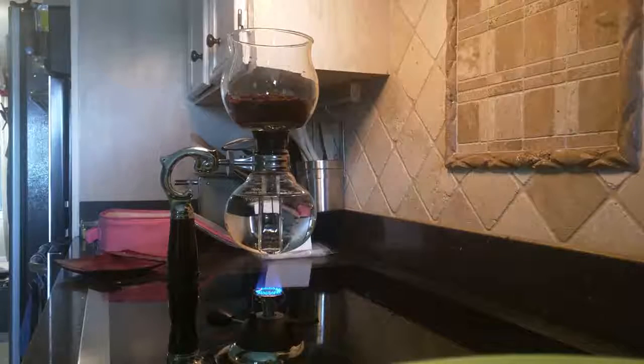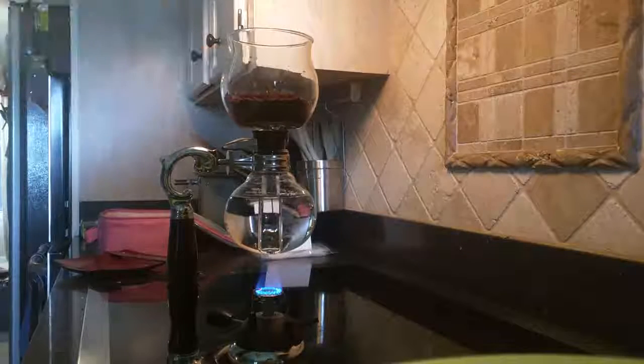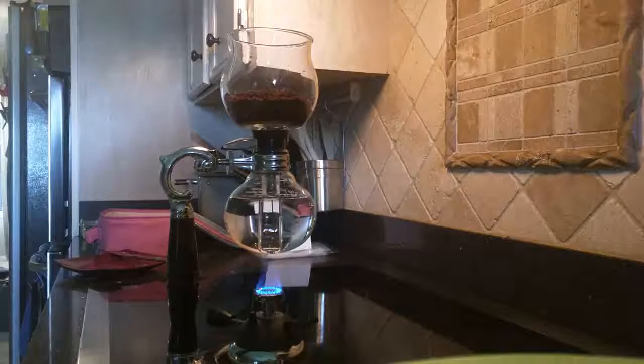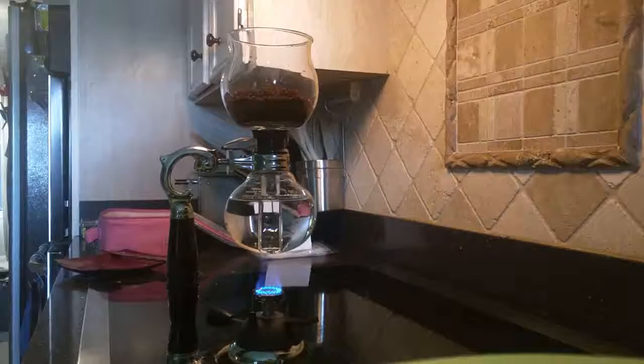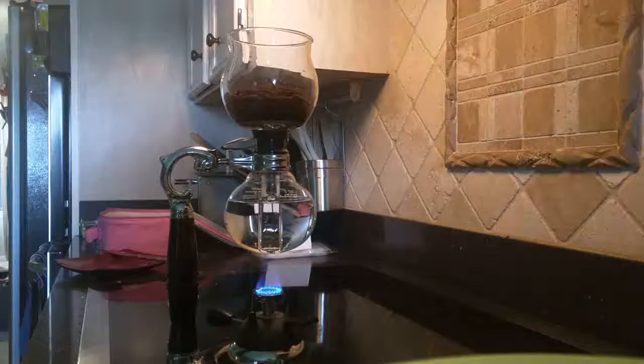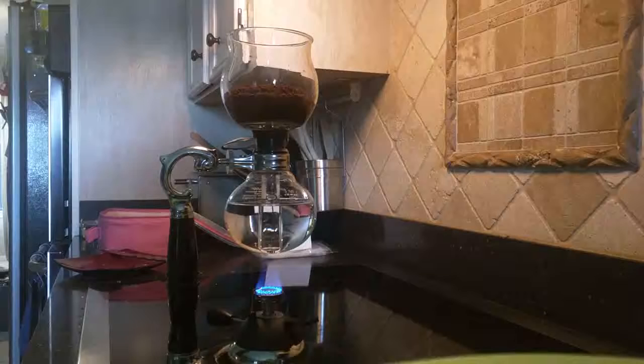The principle of this coffee maker is that the bottom vessel boils the water — it's sealed, so at first it has pressure which pushes the water up into the top bulb. Then once all the water has been pushed up, you turn off the flame, which causes the bottom vessel to form a vacuum, and it pulls the coffee through a very fine filter at the top, resulting in a very rich, espresso-like coffee. It only takes a couple minutes.